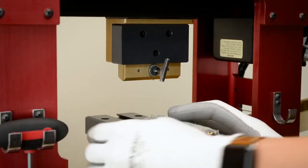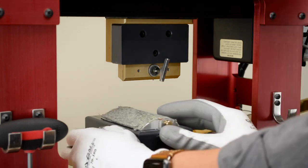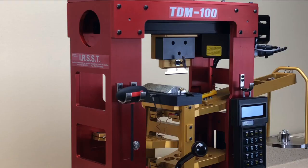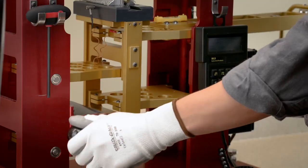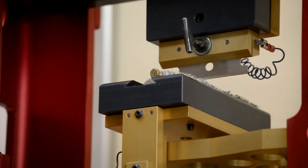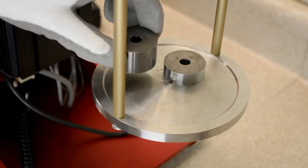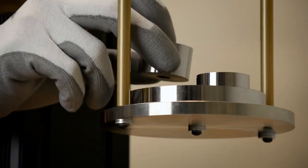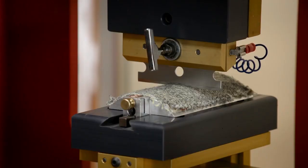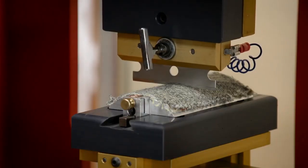To test, a swatch of fabric is cut from the palm of the glove and placed on a TDM100 machine. This is the machine referenced in the standard for testing gloves. The machine then runs a straight-edge razor blade across the fabric. The blade is attached to a weight at the top and measures the pressure applied in grams. The weight continues to be increased, adding pressure to the blade until it finally cuts through the fabric.